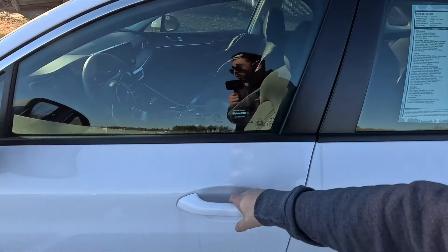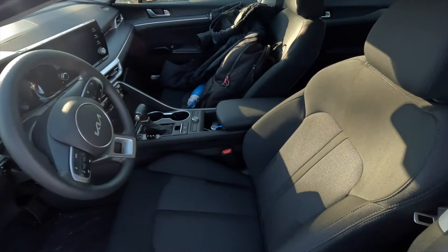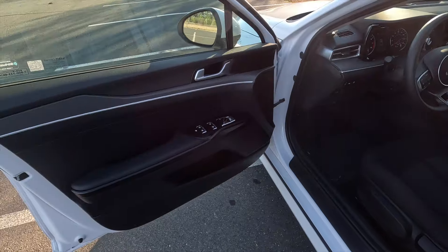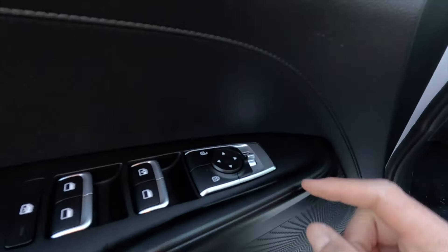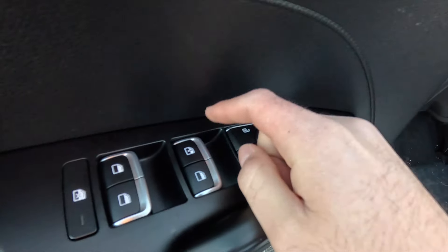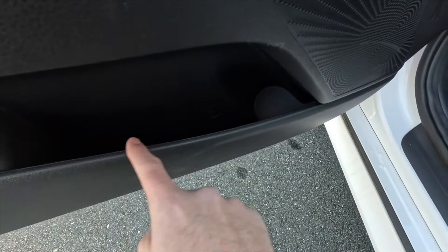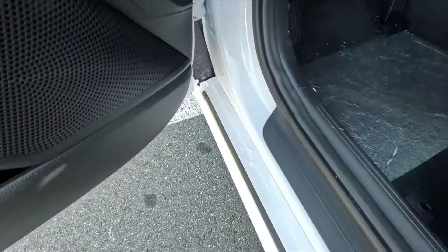Now let's see what the interior of the LXS has to offer. The only interior color option is black, so you can only get a black cloth interior. Starting with the door panel — you do get a nicely padded armrest, a satin chrome door handle, power side view mirror controls, lock and unlock functions, an automatic up-and-down driver's window (none of the other windows are automatic), and a good amount of storage space as well as a spot for a water bottle.